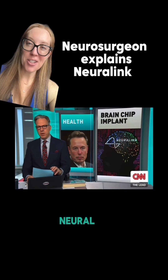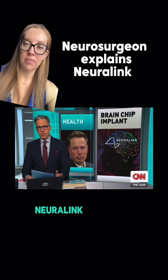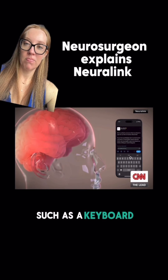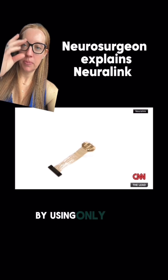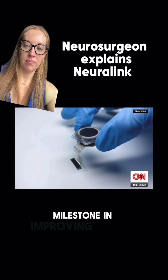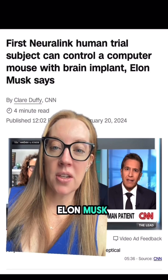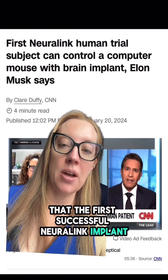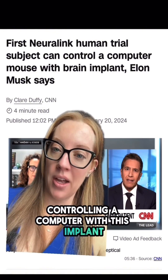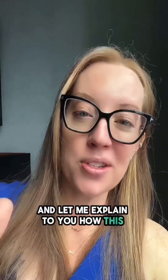Watch this video — I'll explain in a minute. Elon Musk announced last month that the first successful Neuralink implant was placed into a human, and now that patient has been reportedly controlling a computer with this implant. My name is Dr. Betsy Grunsch and I am a board-certified neurosurgeon, and let me explain to you how this device may work.